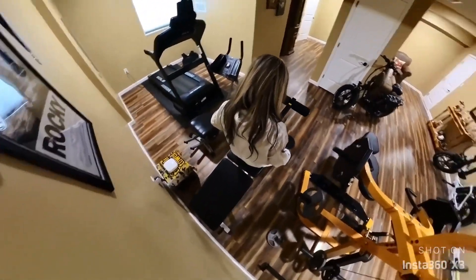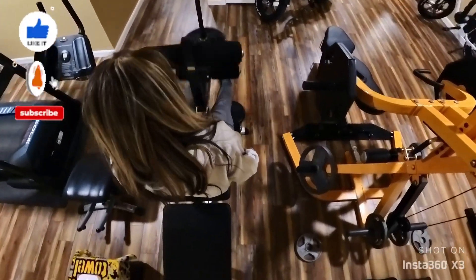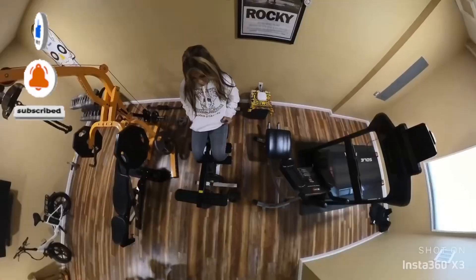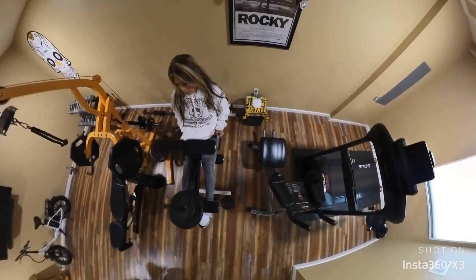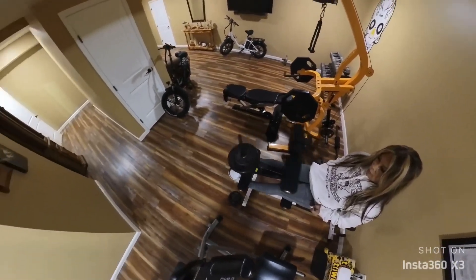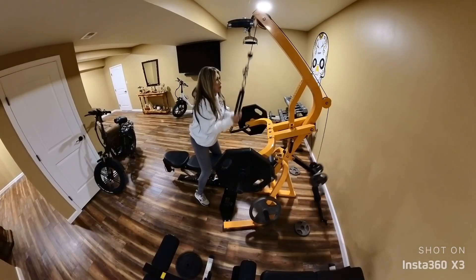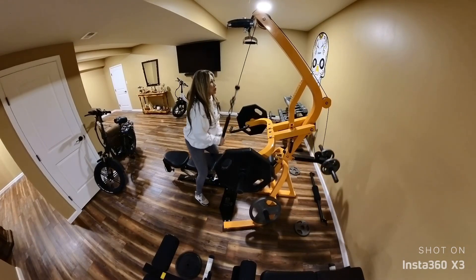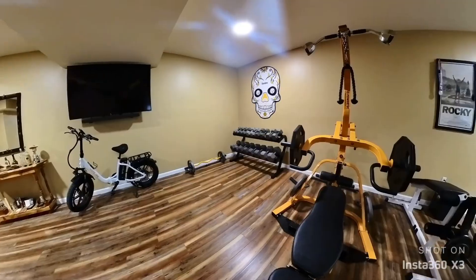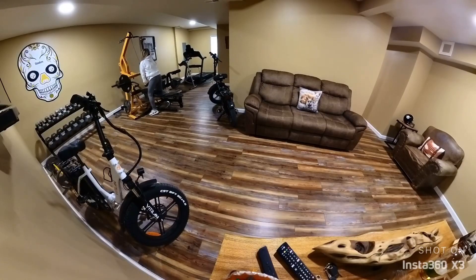I am still learning how to use this Insta360 X3 camera, so if you are getting dizzy on the way I take my video, I am learning how to frame it. This is the 360 mode where I am at, framing what I wanted to show. I actually like the Insta360 because it looks like somebody is taking my video — I can just set it on one side or hold it and it looks like somebody's taking my video. It is a fun camera.